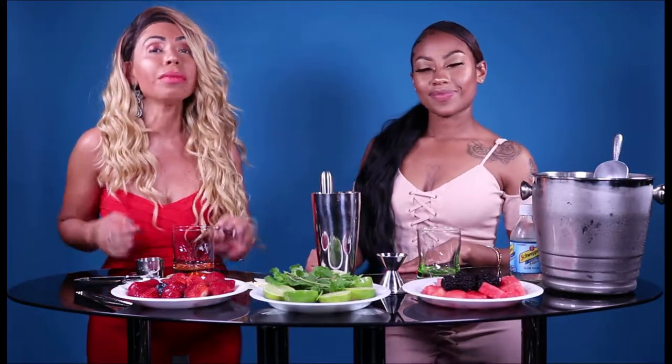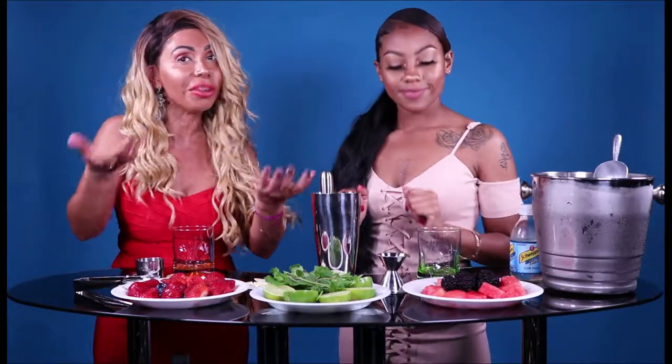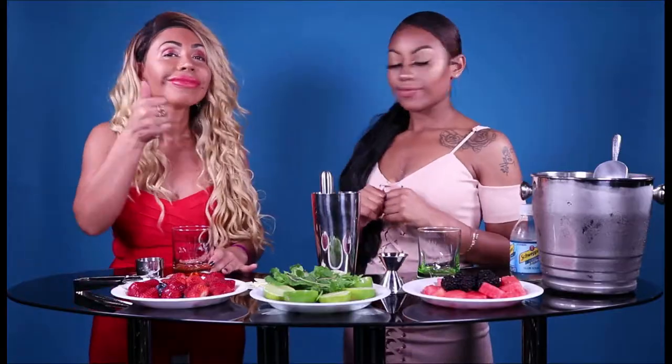Hello everyone, welcome to a special episode of Wine Wednesday. Today we're celebrating Mojito Day and we're making a couple of recipes — our favorite recipes — to share with you. So stay tuned.